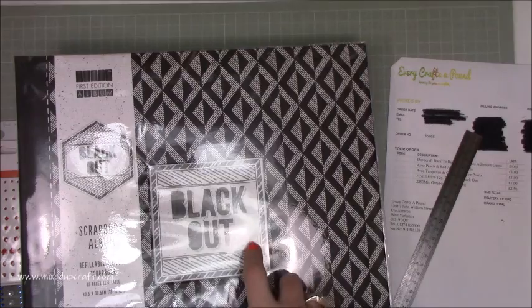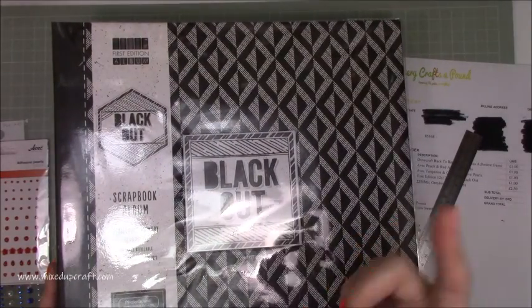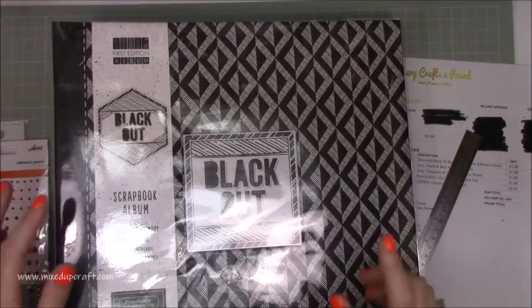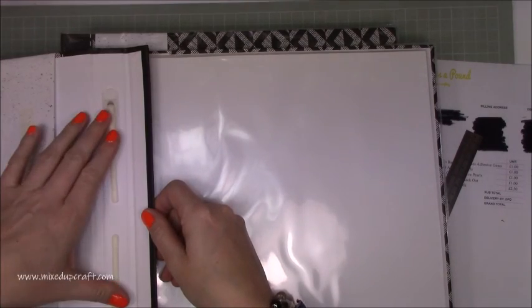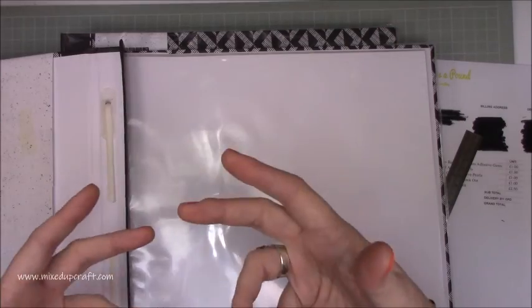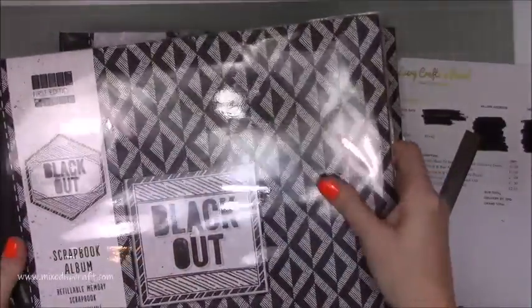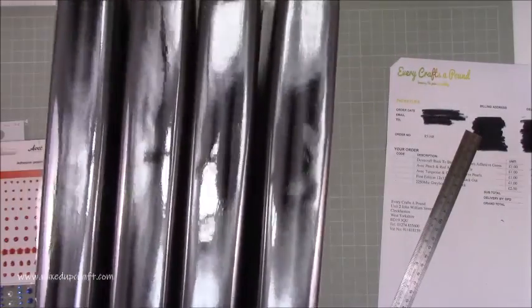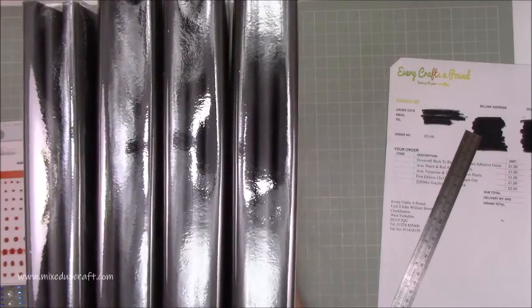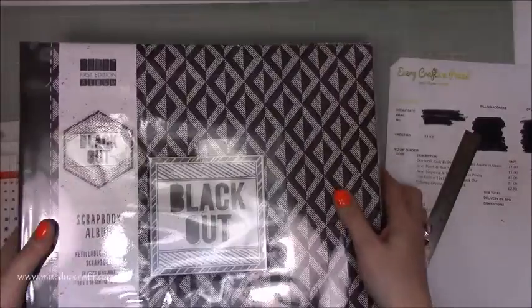Then I got this scrapbook album — a lot of you ask me how I store my scrapbook layouts. I bought one of these before when it was three pounds on Every Crafts A Pound, and then I got an email saying more discounts had been added. I had a look and they'd reduced them down to a pound. Now these are usually between fifteen and twenty pounds each — they're proper scrapbook albums. Inside you get a binding clip which you can expand, so as you're adding more bulky scrapbook layouts it expands with it. They're just black and white, the only ones available, but for a pound they're going to sit nicely — I picked up five.